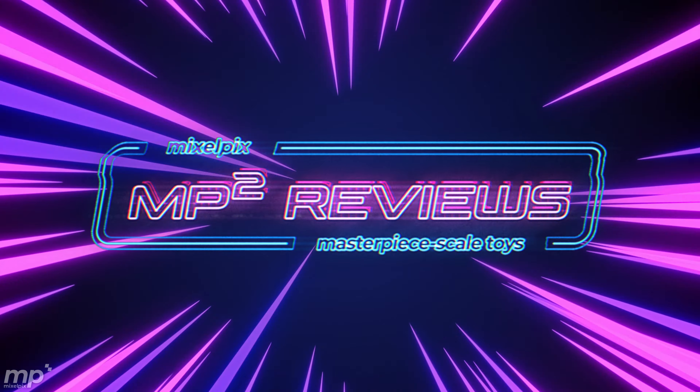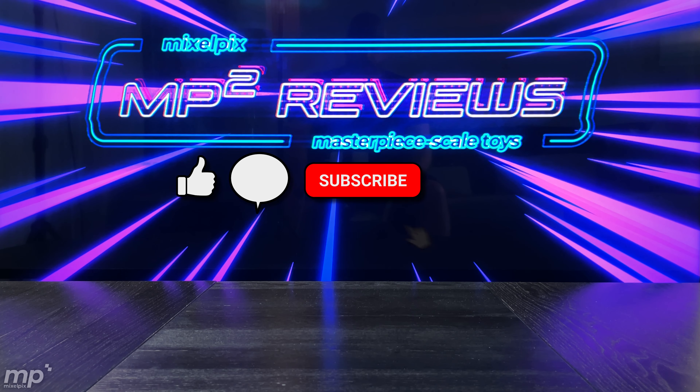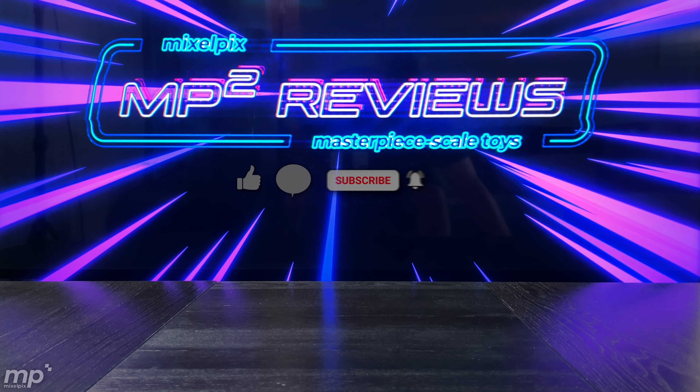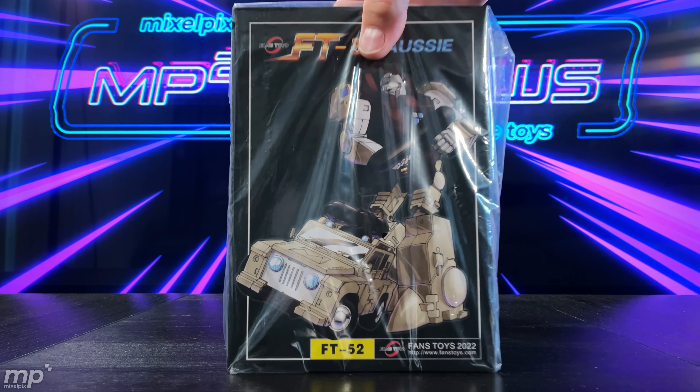Hey, what's up Transformers fans, my fellow geek gals and geek guys — welcome to this episode of MP Squared Reviews. Today we're going to be looking at FT-52 Aussie, but I'm actually not going to be doing a review.